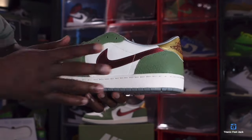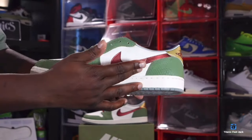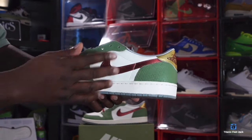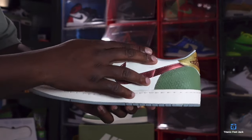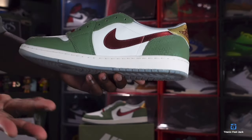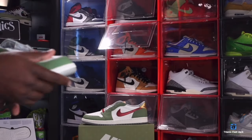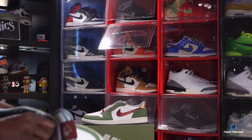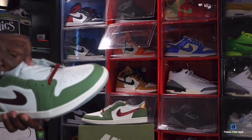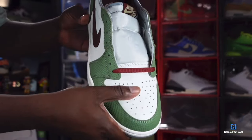Turning around to the medial side of the sneaker, you have more sail color leather on the quarter panels and the cranberry color swoosh coming from around the other side. You can see the oil green scaly leather going down the eyelets and down the mud guard. You still have a sail midsole with a translucent hit at the very bottom — and looking at the toe box, you have decent tumbled leather.